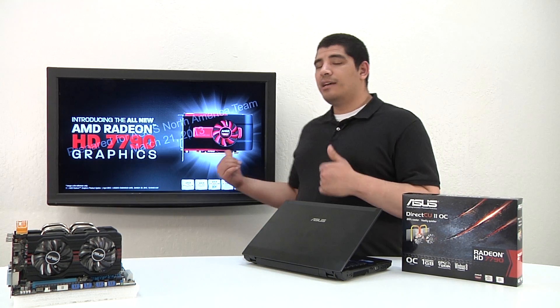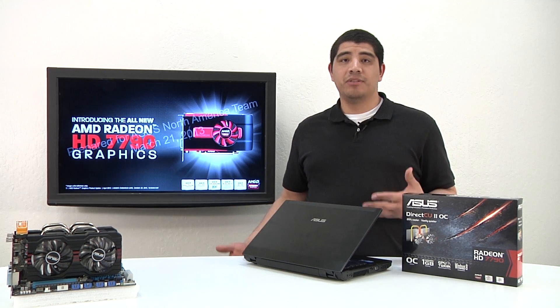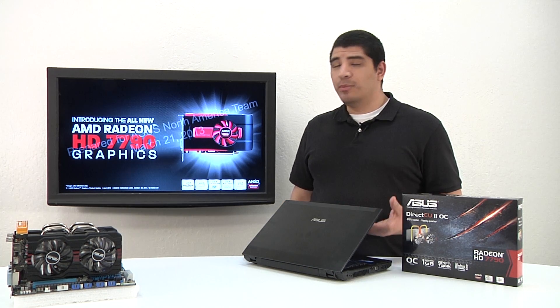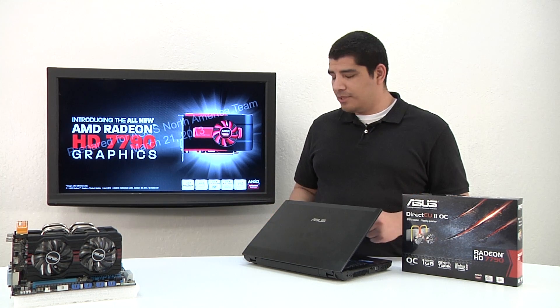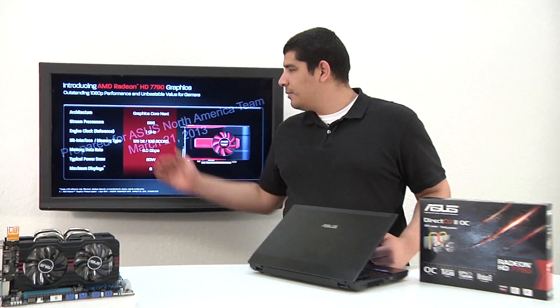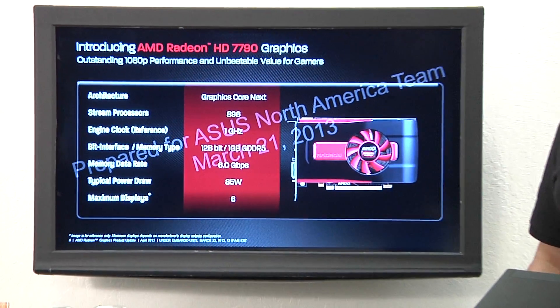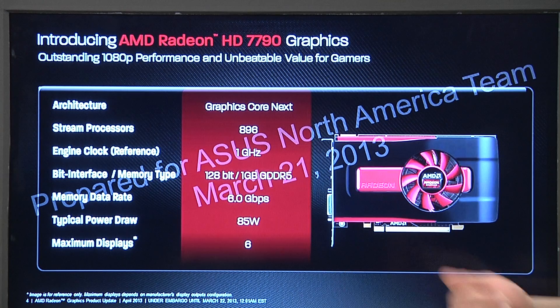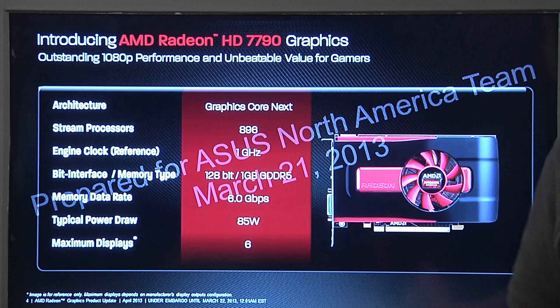This is the HD 7790 reference edition card. Our card is equipped with a DirectCU2 design, so it's got a more advanced thermal design to more quickly dissipate the heat output by the graphics core, and it features two fans. Looking at the performance, it's based off the Graphics Core Next architecture — AMD's current architecture — enabling all the processing and compute abilities of the card. You've got 896 stream processors. The reference core clock is 1 GHz, but our card is actually going to be 1.075 GHz. The memory on this card is also overclocked: our card is 6.6 GHz versus the reference card's 6 GHz, giving you a nice bump up in performance.